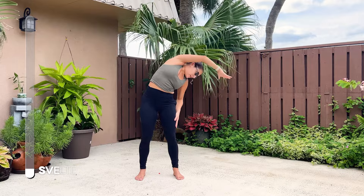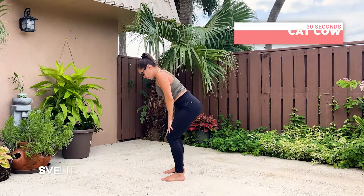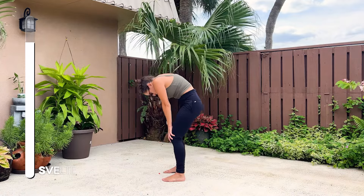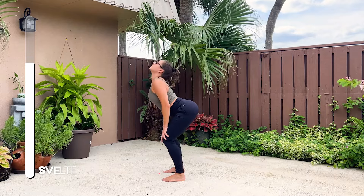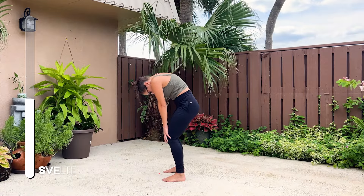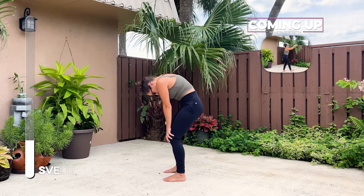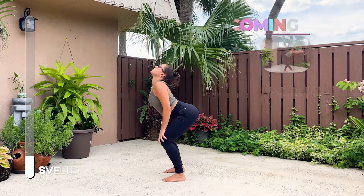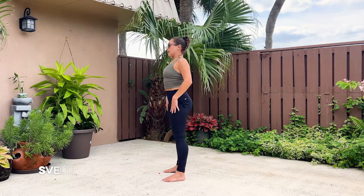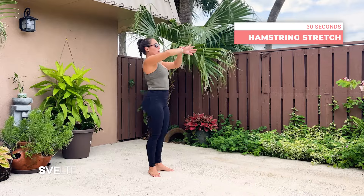And three, two, one. Center. Very good. Standing cat cow — really working through that movement. Let's go. And three, two, one. Slowly roll up, roll the shoulders back and head last. Very good. Moving on to our hamstring stretch. Big breath, and let's go.